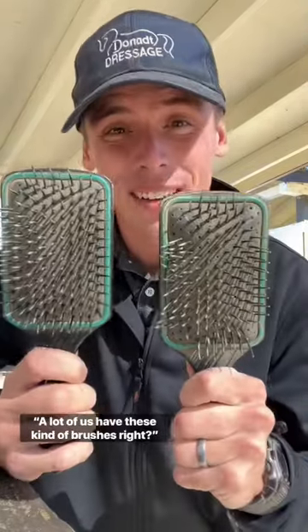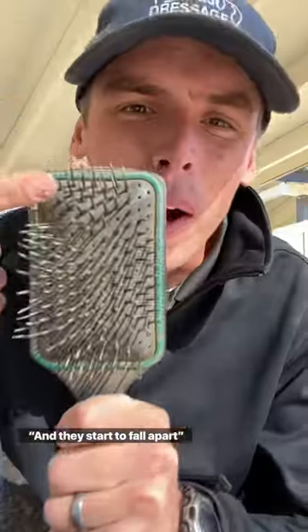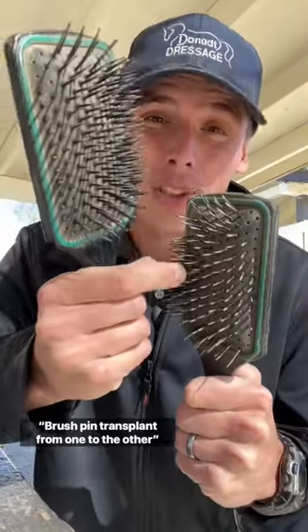Barn hack with me, Evan the groom. Here's a serious barn hack you may not know. A lot of us have these kind of brushes, right? They start to fall apart. These brushes let you do a brush pin transplant from one to the other, so one always stays good and one not so much.